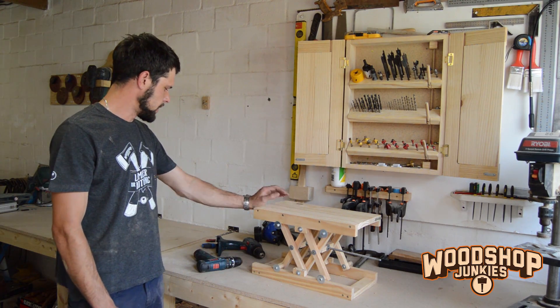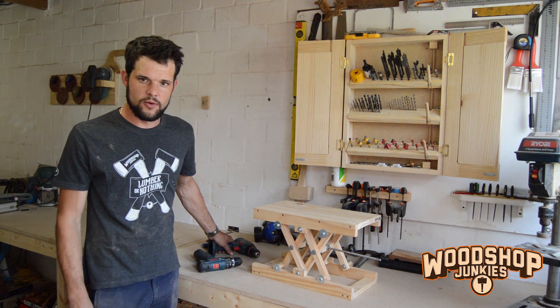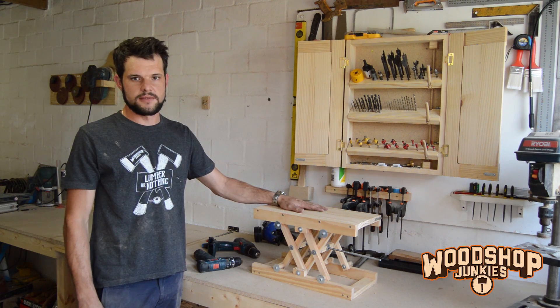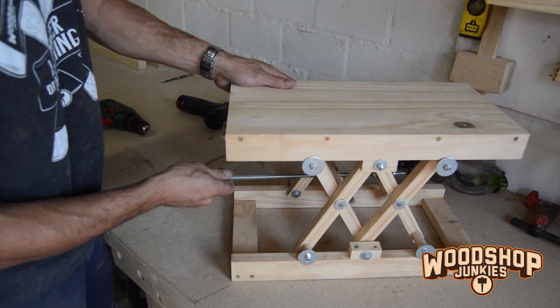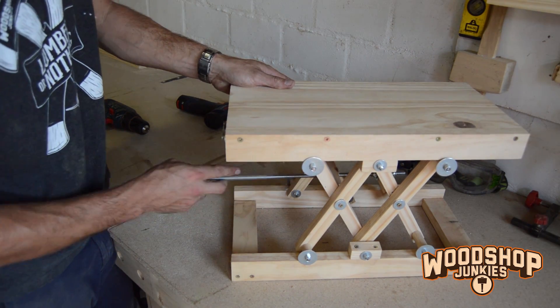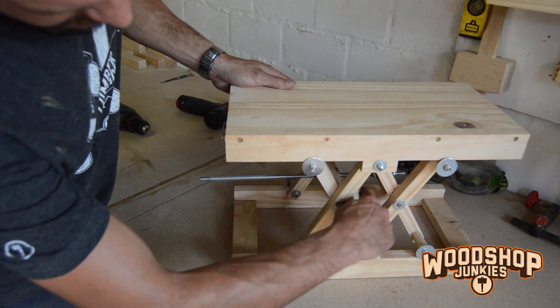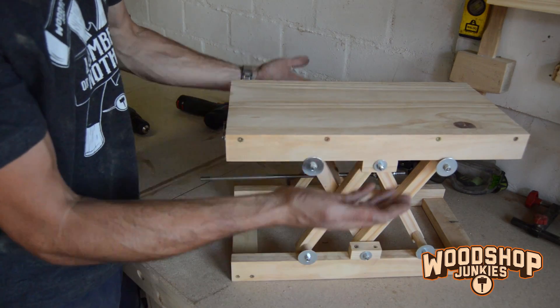So today I'm going to use this old cordless drill — which in a different video I converted to run off a wall socket — to run my scissor lift motorized. The lift is operated by turning the shaft, moving the space between the two cross pieces: making it bigger brings the lift down, making it smaller brings it up.